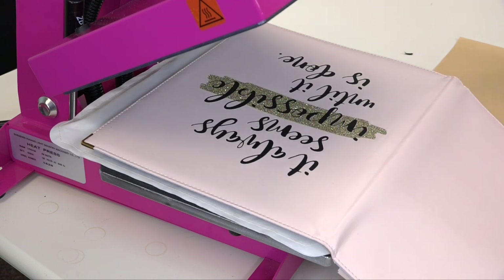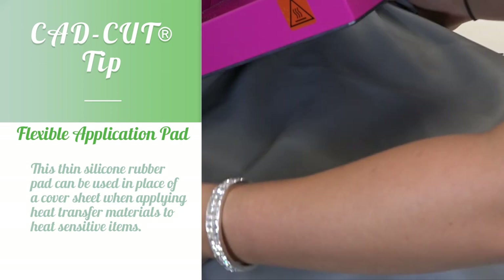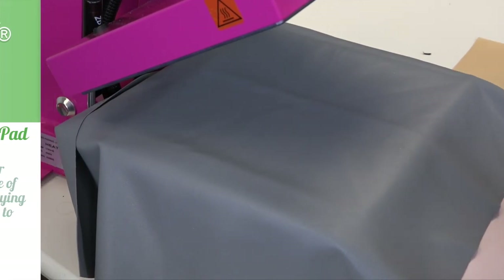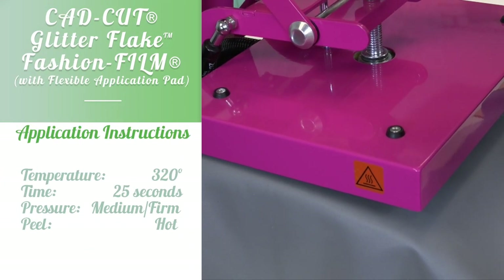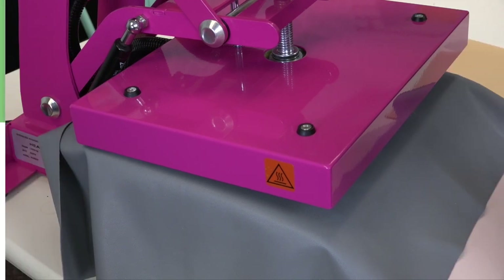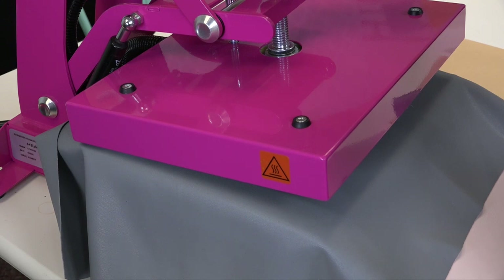Since we're working with a heat sensitive item, we're going to use our flexible application pad so that our heat transfer vinyl can get its full recommended time and temperature. Glitter Flake and fashion film apply at 320 degrees for 15 to 20 seconds. But whenever you include the flexible application pad, you have to increase it an additional 10 seconds on top of its original time. So instead of applying it for 15 seconds, I'm going to apply it for 25 seconds.